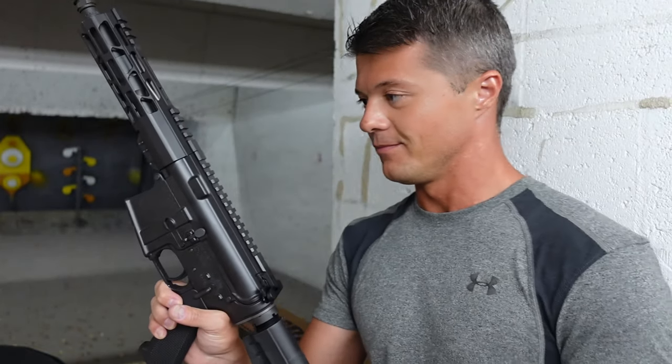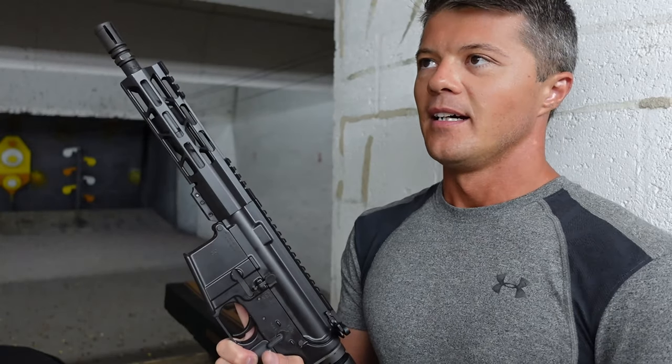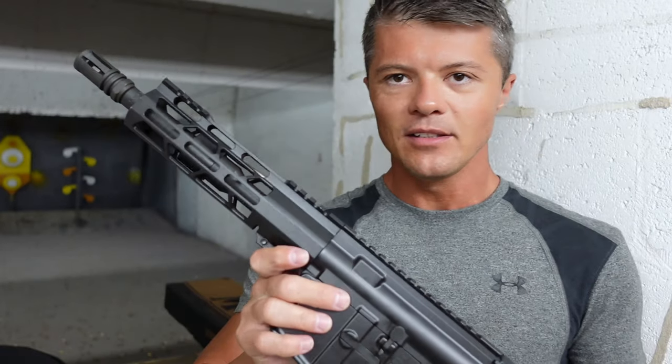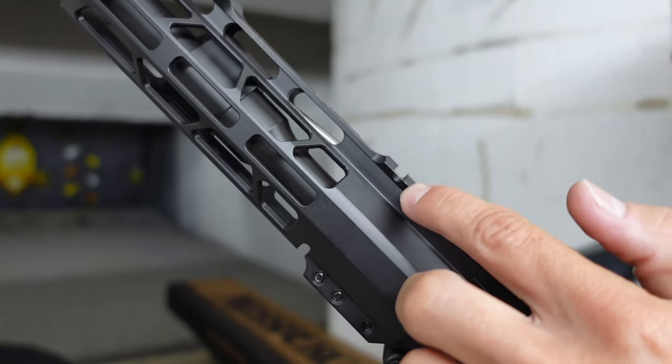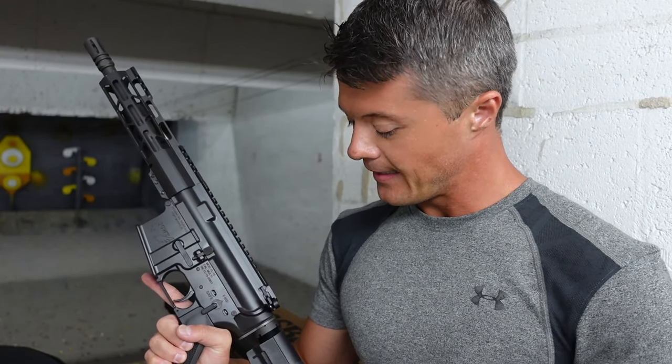You don't really get anything else — notably no sights — which is fine, because when buying a rifle you probably have your own idea: a red dot, a magnifier, or flip-up sights. What I really like is the Picatinny rail design. It's very smart — you have a small Picatinny section up front to mount a front iron sight or flip-up, and a section at the rear that would work well for a red dot or a bigger magnifying scope, like the one I used on the range today.